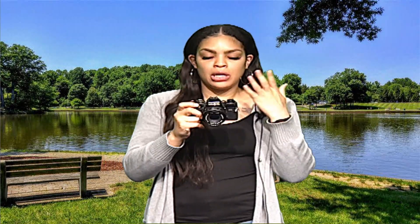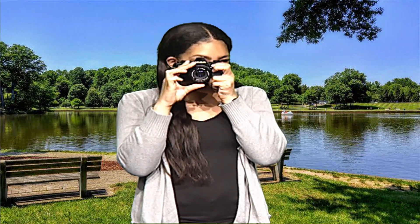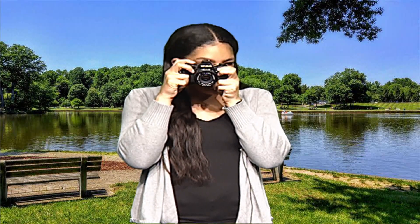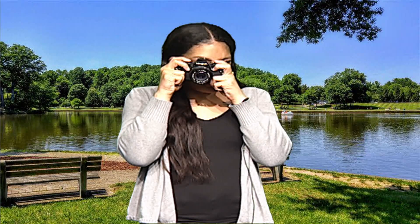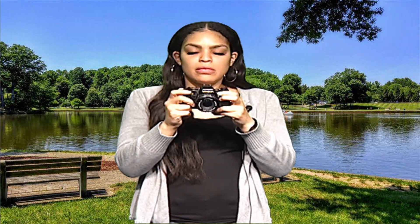One of the steps you're going to take is you're going to look through this viewfinder right here and you're going to make sure that you focus. You're going to focus, then you're going to click on this part right here, and once you do that, you're going to pull this lever out.